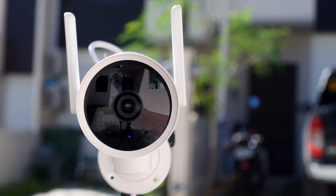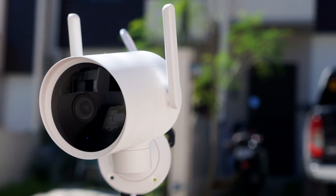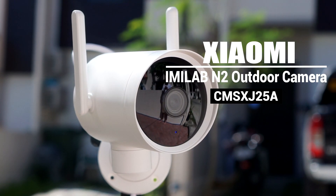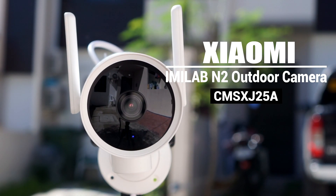Hey, what's up guys, Chris here from Security Bros, back with another video. Today I will take a closer look at the new camera from Xiaomi, the Xiaobai Imilab Outdoor Wi-Fi PTZ IP security camera with model number CMS-XJ25A.